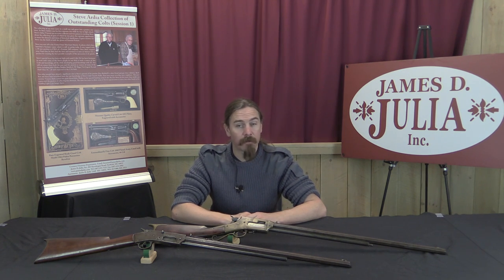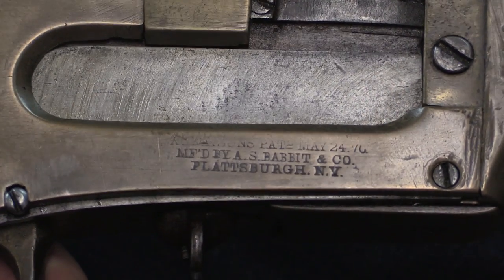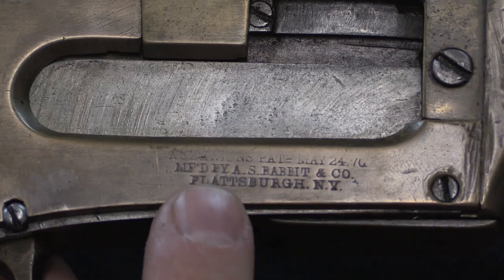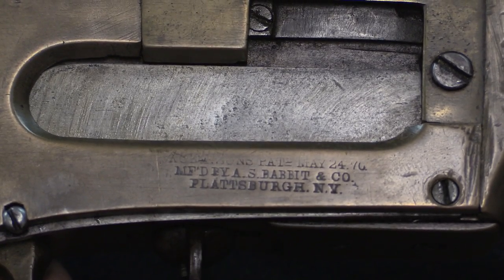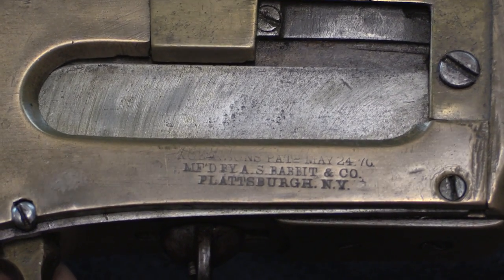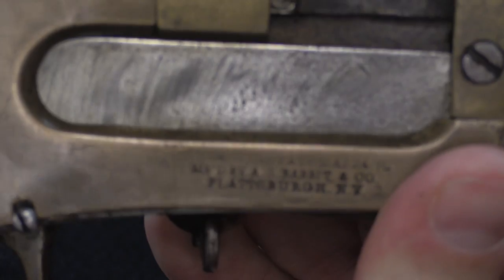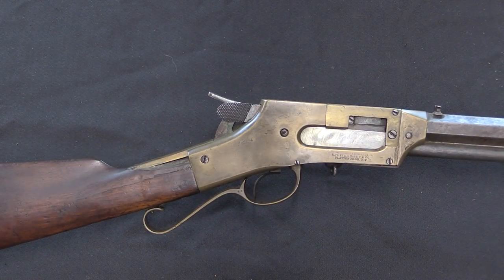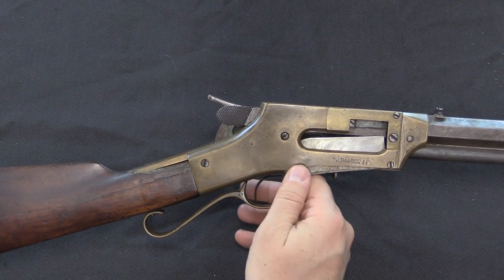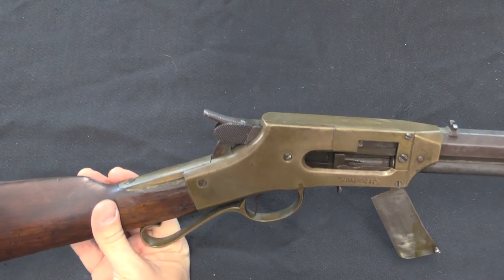We don't really know anything else about Robinson, but his guns are quite interesting. Both of these types of rifles are going to have patent markings like this — there's a patent date of 1870, and then manufactured by A.S. Babbitt and Company, Plattsburgh, New York. You'll also find these marked as Adirondack Firearms Company; A.S. Babbitt ran Adirondack Firearms, a company put together expressly for manufacturing and selling these guns. This is a tube-fed magazine rifle, so it's a repeater, and first off we have this door that opens in the side.